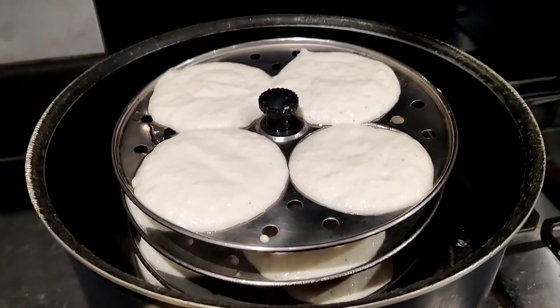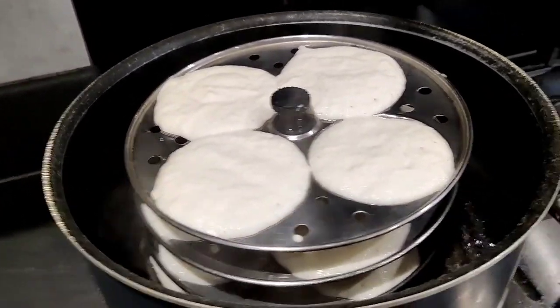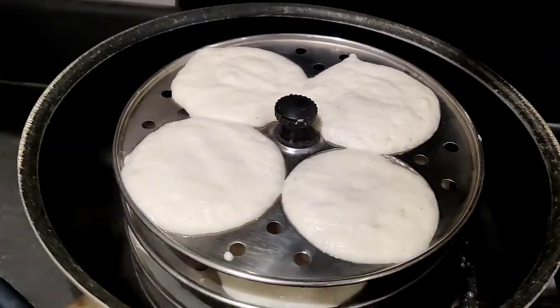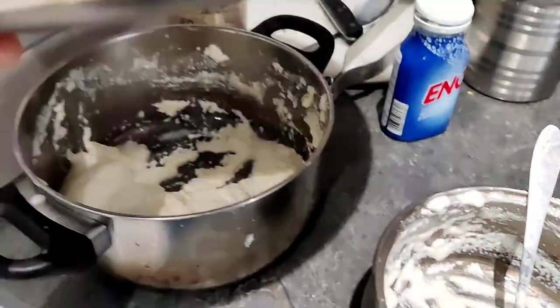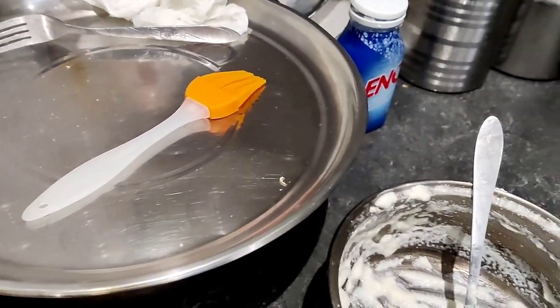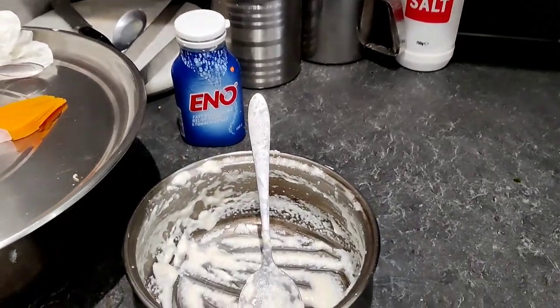Friends, here I am making soji idli. I'll cover it and make it in 15 to 20 minutes. This is the mixture — I will let it rest a little longer. And I am making sambar.